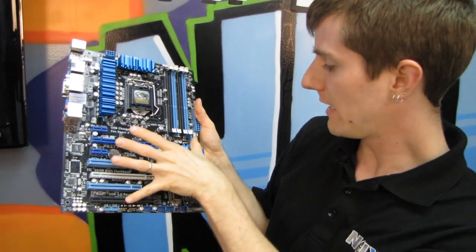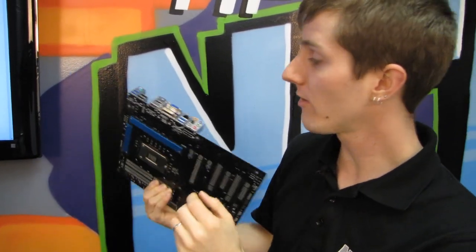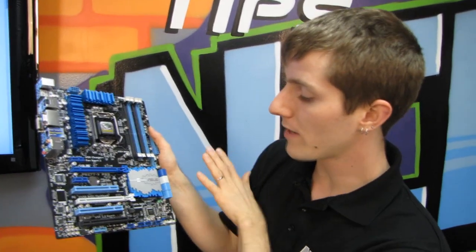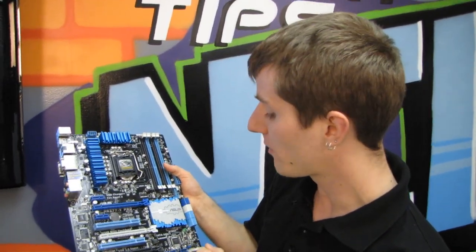One of the front headers is going to be Intel USB 3, and two of the rear ports are Intel. One front header is ASMedia, and two rear ports are ASMedia. The Intel ports will over time have the advantage of wider compatibility. But ASMedia has the advantage of supporting UASP, so with a compatible device you can get dramatically better performance out of the ASMedia ports.